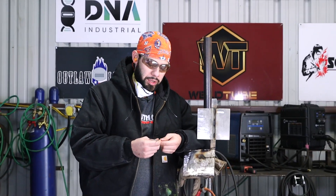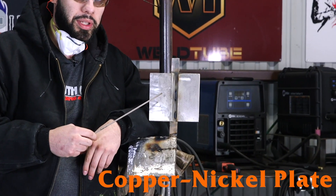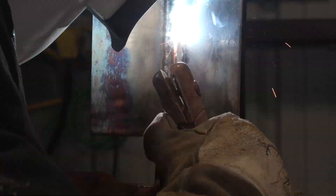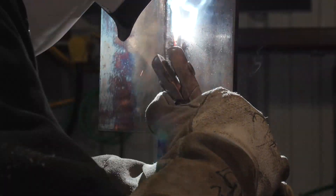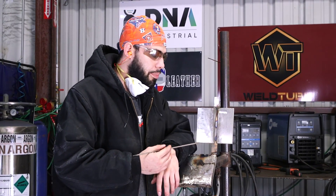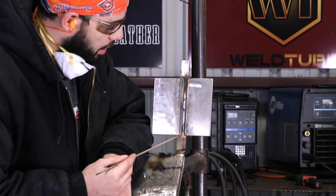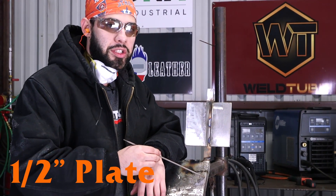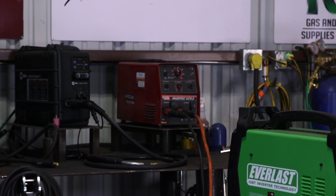I'm going to be welding with the Monil 190 rod on this copper-nickel plate. This type of welding is mainly used in shipyards for shipbuilding, because the metal is resistant to corrosion by seawater, salt, and reducing acid. It's not common, but it does get used. I've got my plate tacked up in the 3G position with a backing strip in the back, about a 3/8 gap, and it is a half-inch plate. I'll be welding it with the Lincoln machine.